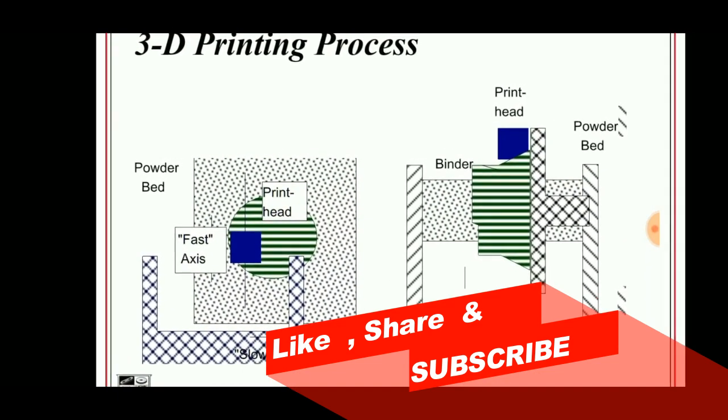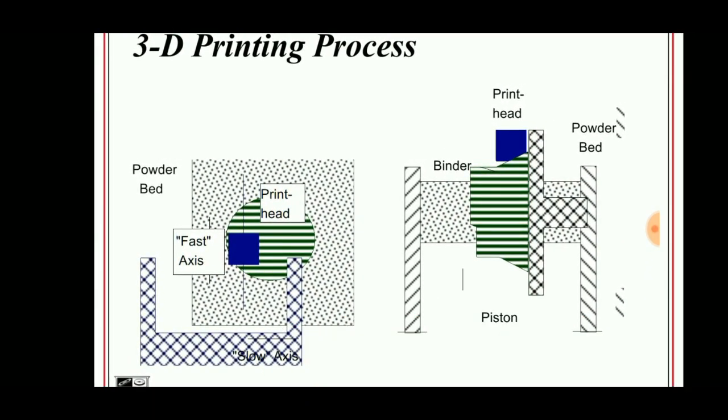In this method, a bed is selected and powder is sprayed in a thin distribution. The print head, shown in dark blue, deposits the binder on the powder bed so that the powder gets stuck together and forms a layer.